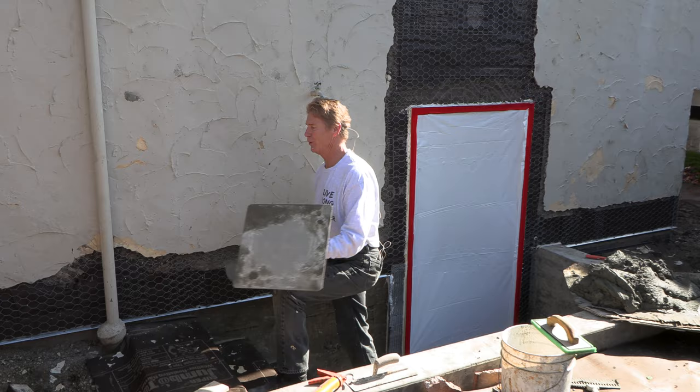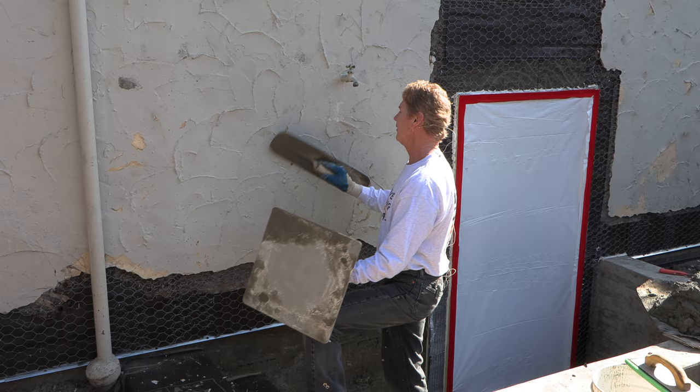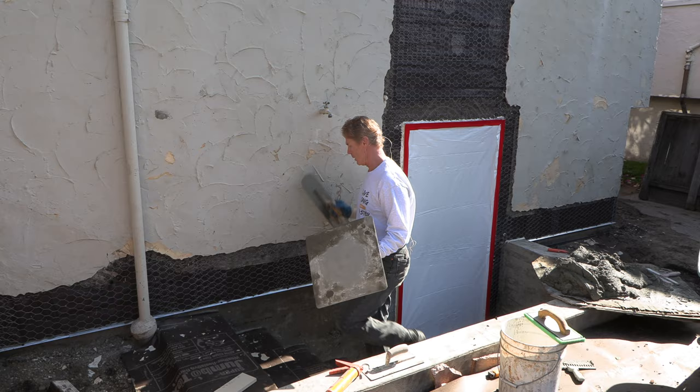Howdy folks, Kirk and Jason here with Kirk Giordano plastering. We're going to show you today how to plaster this beat-up old wall.